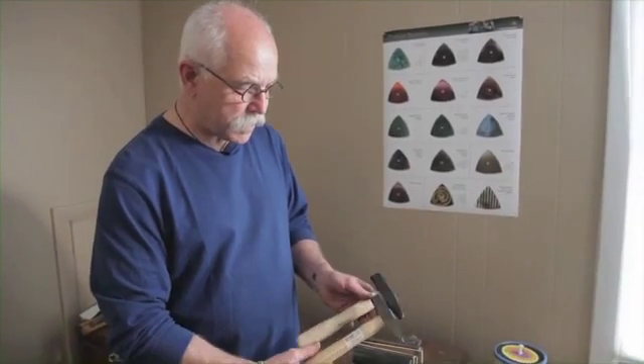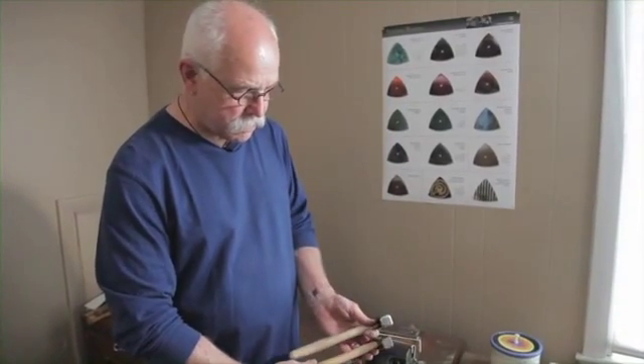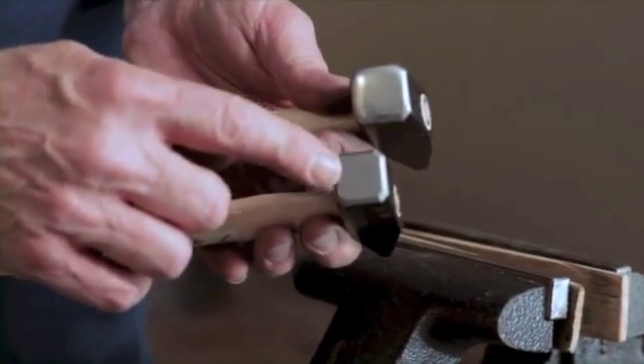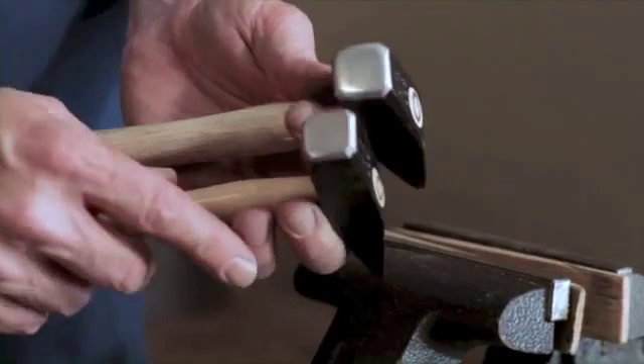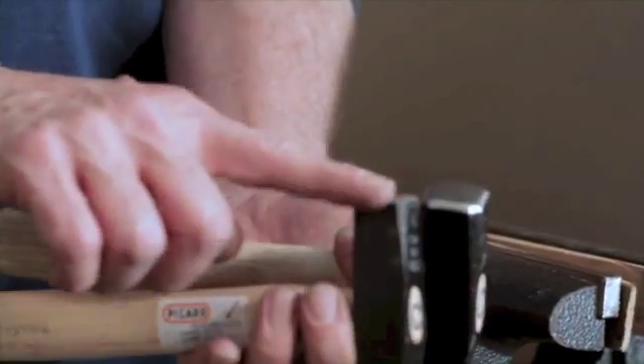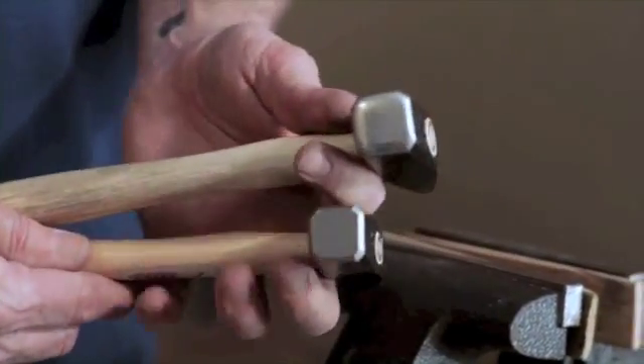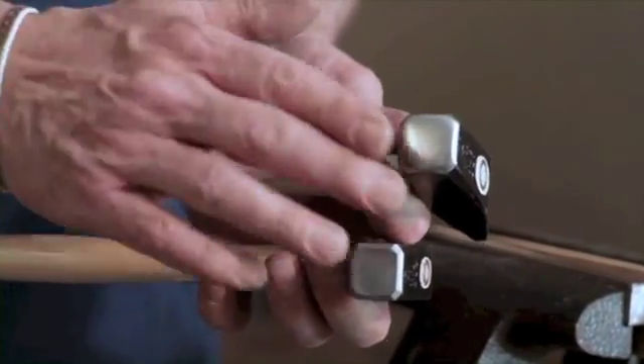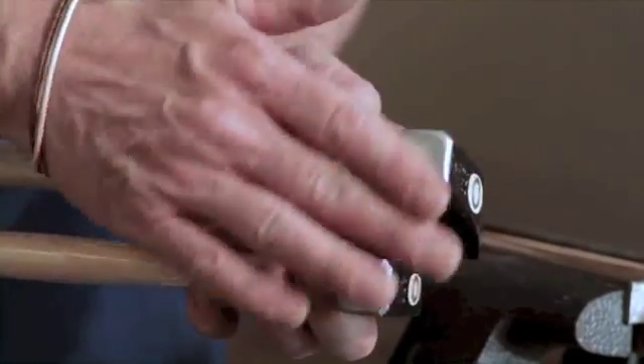I'll explain what I'm going to be doing. If you look at the faces, you'll see that the store-bought face has a crisp edge here, and — I don't know if you can see in cross-section — but this is perfectly flat. Look at the one that I've modified: I have rounded that edge and it's slightly domed.